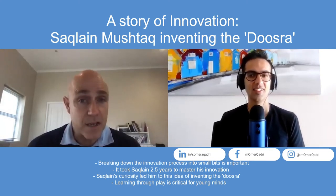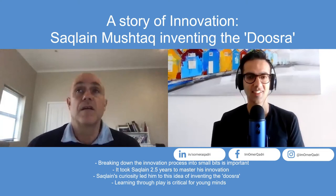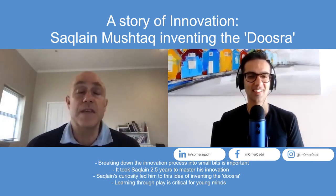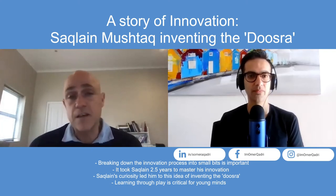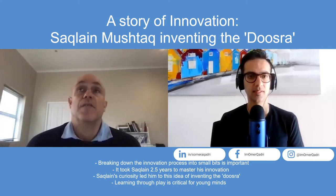It began with a single idea. Saqlain came from a humble background in Pakistan and didn't grow up in a privileged environment. If you've watched Saqlain play cricket on TV or YouTube, you may notice he doesn't look like a huge gifted athlete - he doesn't move like Lionel Messi. That's because he grew up playing cricket in the street in a very confined area, not running around on fields learning multiple sports and developing broad patterns of movement. He's no Usain Bolt when sprinting.